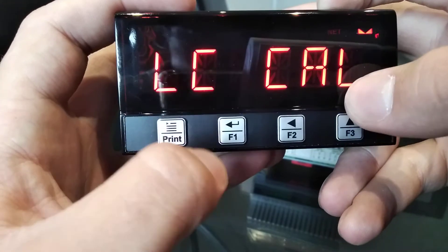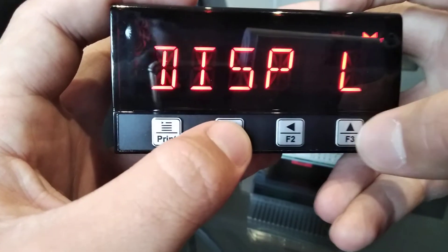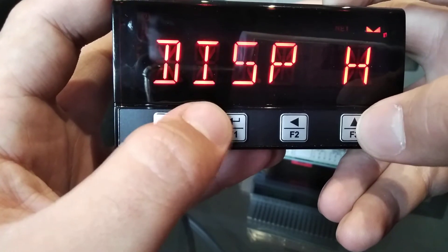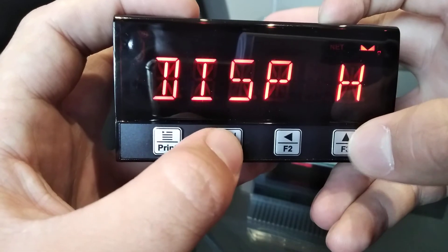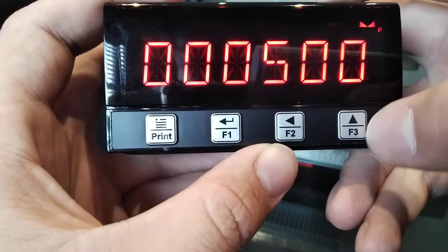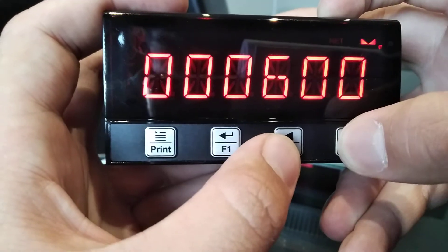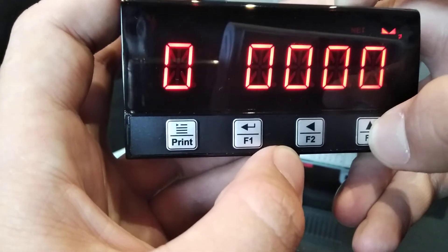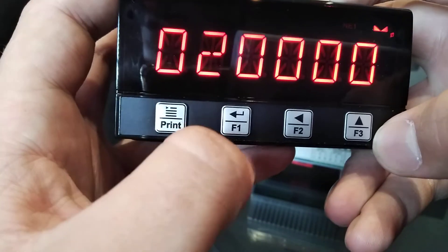At the end of the menu you'll find LC Cal for load cell calibration. First, you'll be greeted by Display Low — this is the zero point of your load cell, meaning it'll almost always be zero. Next is the maximum capacity of your load cell. For instance, if you have four 2-tonne load cells, this will be 8 tonnes or 8,000 kilograms. You can change the digits using the Left key and the Up arrow to change each digit value. In this case I'm going to make it 20,000. Once you're done, press Enter.